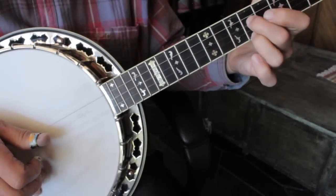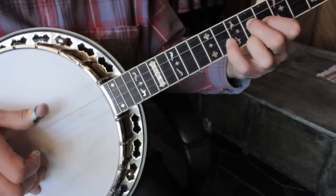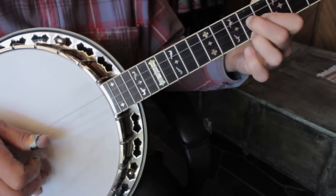Much of the break is played out of the G and E minor position, around the 7th to 11th fret. Here's the fingering for bars 6 through to 17.